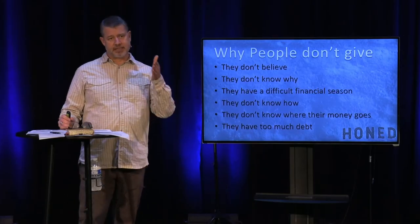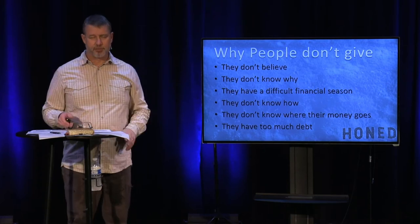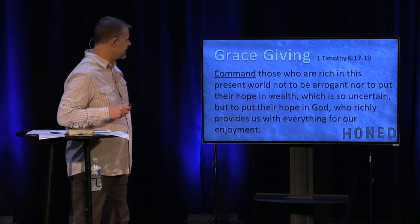So where are we going today? Open your Bibles or apps to 1 Timothy 6, starting at verse 17. I want to come from this letter that the Apostle Paul is writing. He uses a strong word and starts like this: 'Command those who are rich in this present world not to be arrogant, nor put their hope in wealth, which is so uncertain, but to put their hope in God, who richly provides us with everything for our enjoyment.'